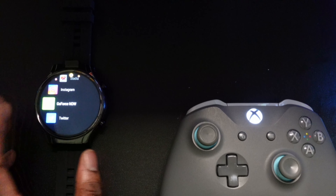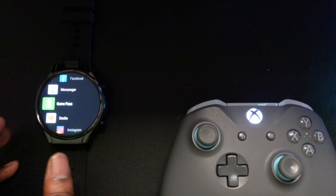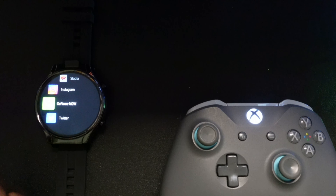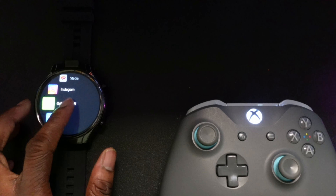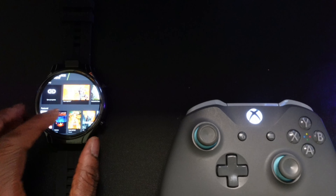This is the Cospet Prime 2, a full Android smartwatch. It has a Google Play Store where you can download applications. I have GeForce Now downloaded, I have Google Stadia, and I have xCloud downloaded. So with that I can get right into playing any cloud gaming service or platform.